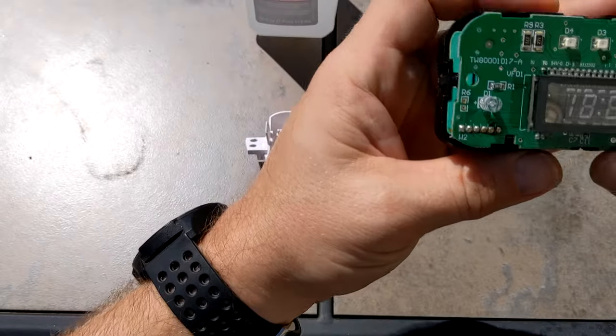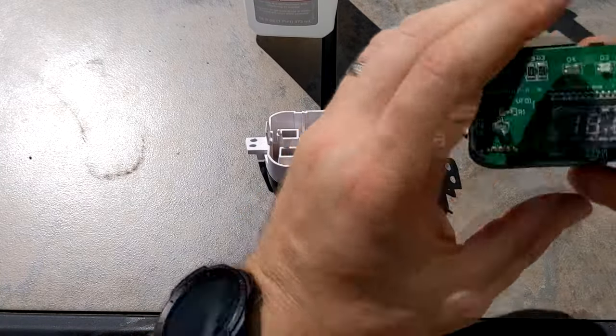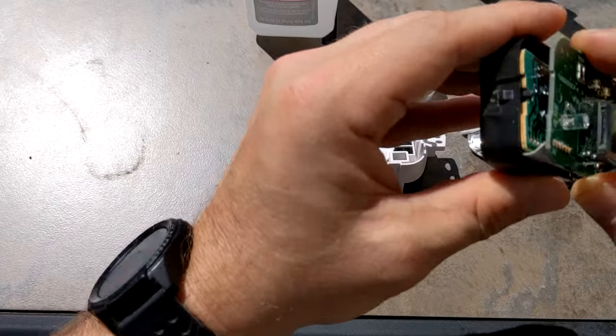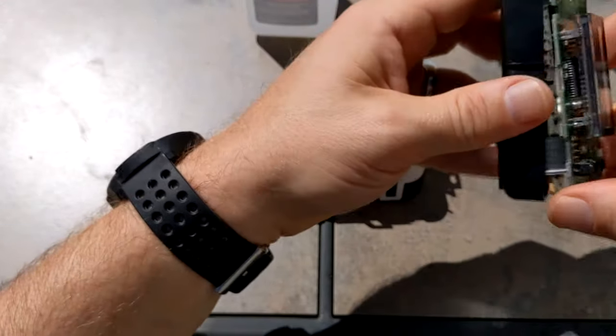I'm going to gently take it the rest of the way out of the case. It's just held in by some plastic pins. Once you get it out, you're going to gently unfold it — it's connected by a ribbon with two circuit boards.